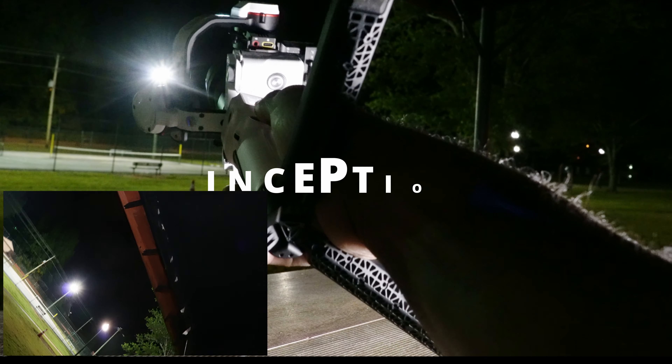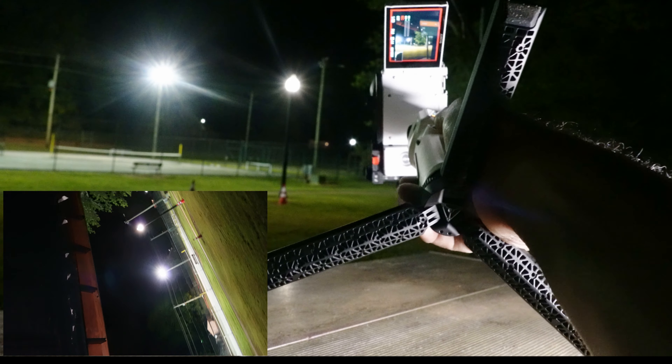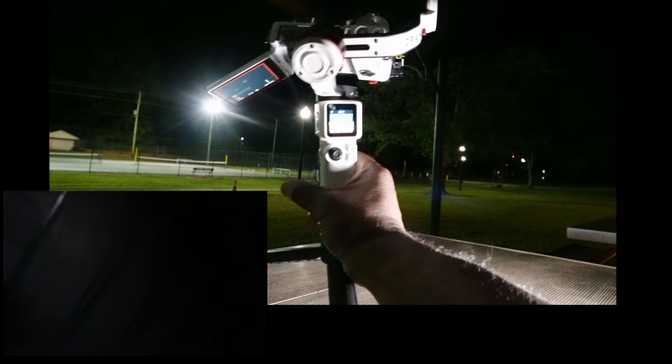This mode here is called the inception mode or vortex mode. You can see it puts a really good effect on your video. You can be very creative with these gimbals — the way they use them in movies, music videos, and commercials will amaze you.